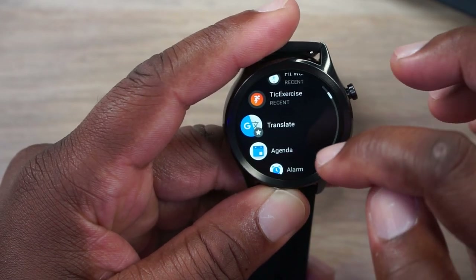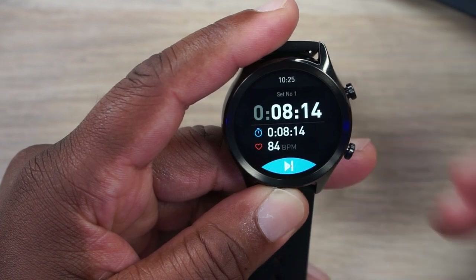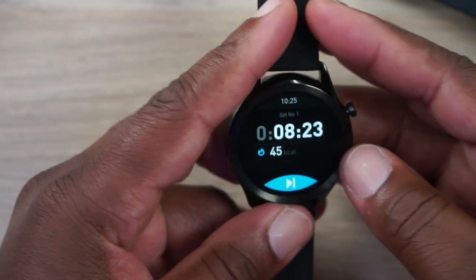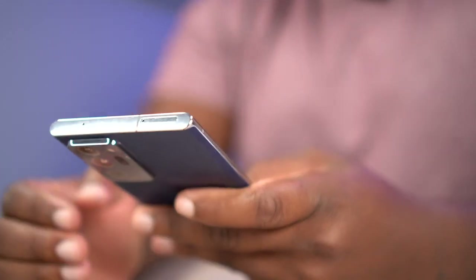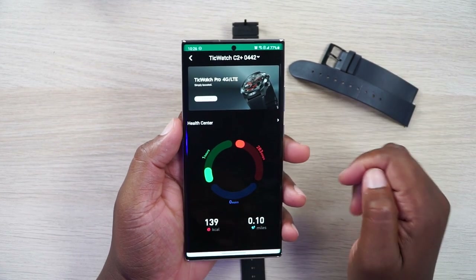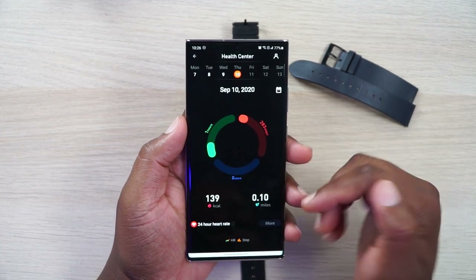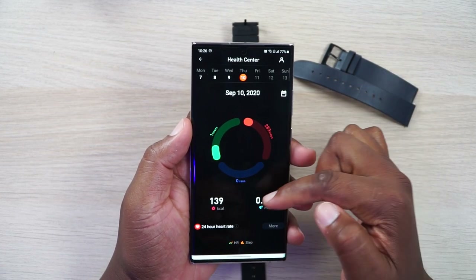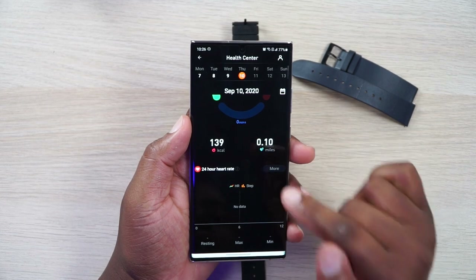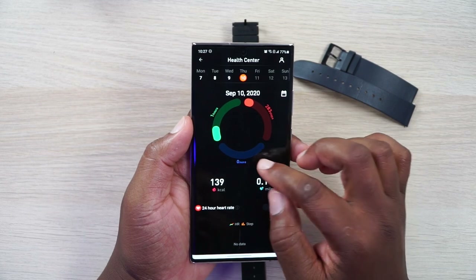Let's go into the Tick Exercise app. It opens up snappy and there's a lot of data in there. Once you download the Mobvoi app on your phone you can get into the Tick Fitness section and it'll give you a lot of data. You can click on any date and it opens your calendar to show when you worked out and data from your actual workouts. I haven't done much working out with this watch yet, but the calorie counter and everything else seems pretty accurate and on par with my Galaxy Watch that I use sometimes.